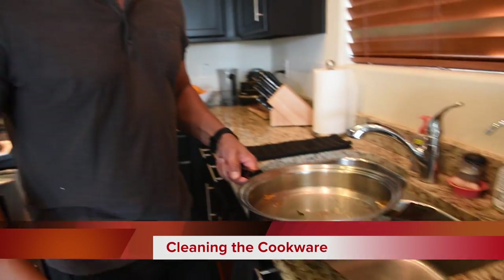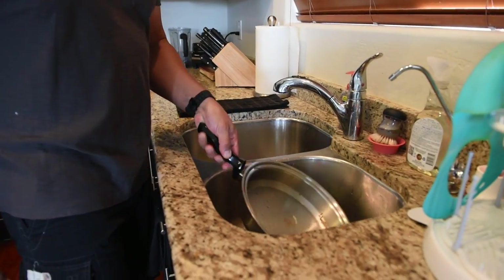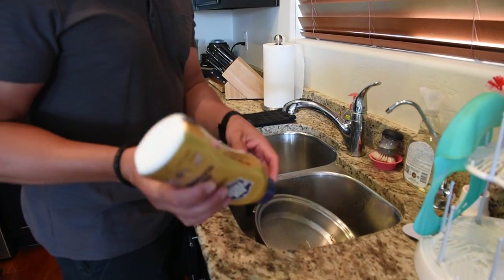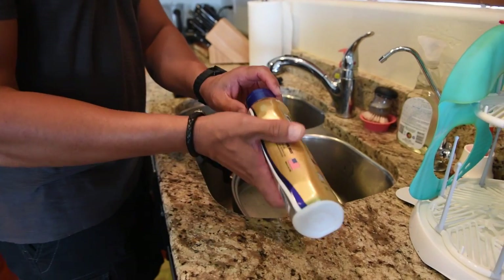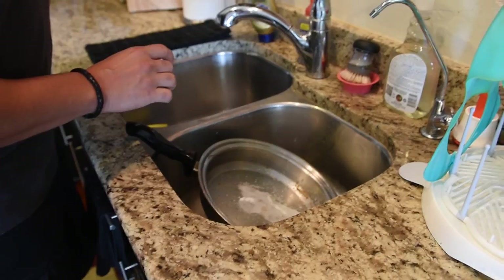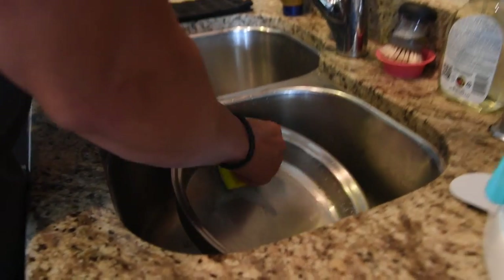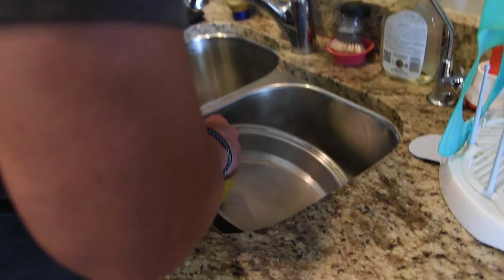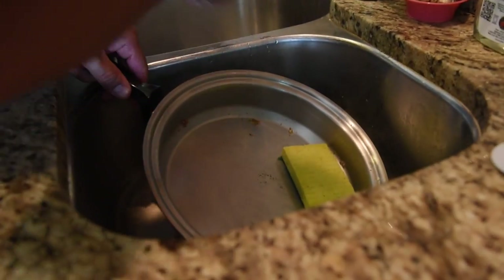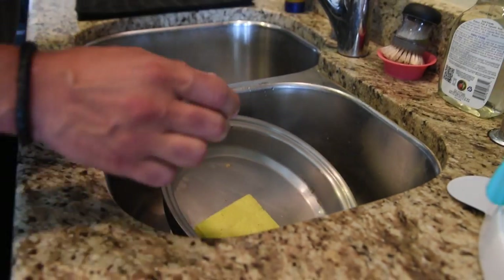So now we add a little water to the pan — it was sitting on the burner. Pour that water out. Grab yourself a little Barkeeper's Friend — this is the liquid form, but the powdered version works fine too. Just a little shot in there. You don't need a lot. Then use the green side of a Scotch-Brite sponge, dampen it up a little bit, get in there. You can also use that spatula to loosen it up, then add a little dish soap.